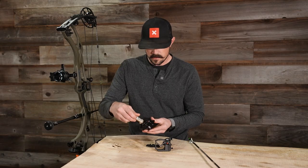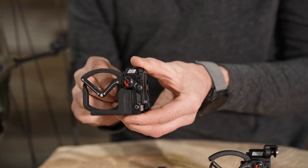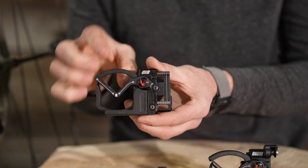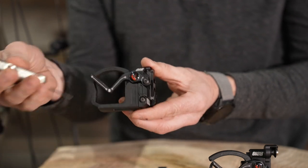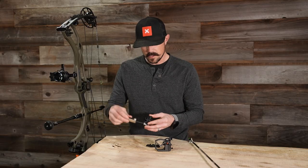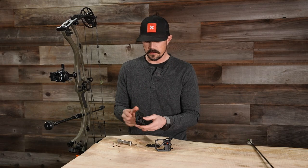On the front of the rest, there's a screw that gives you the ability to move the rest in or out — so your left and right adjustment. Once again, there are hash marks so you can keep an eye on things when setting this up.